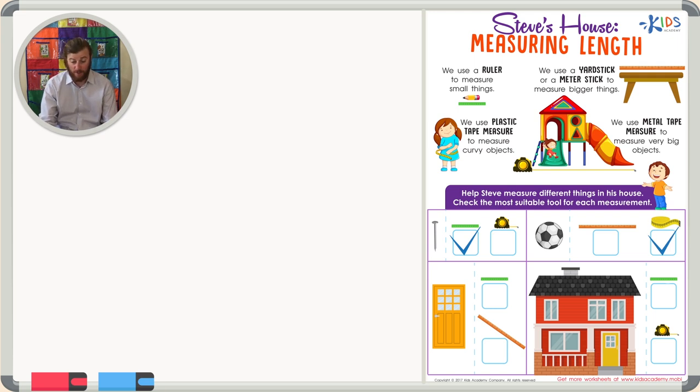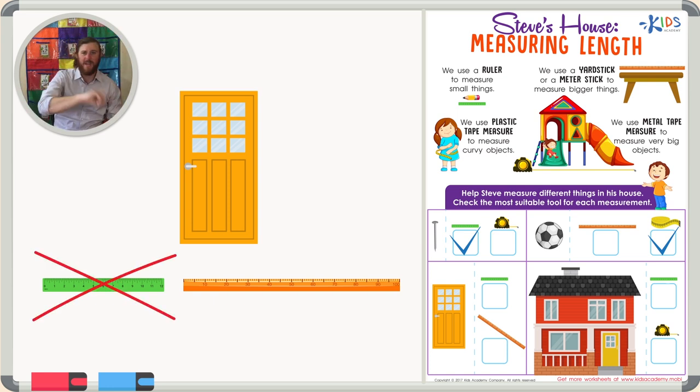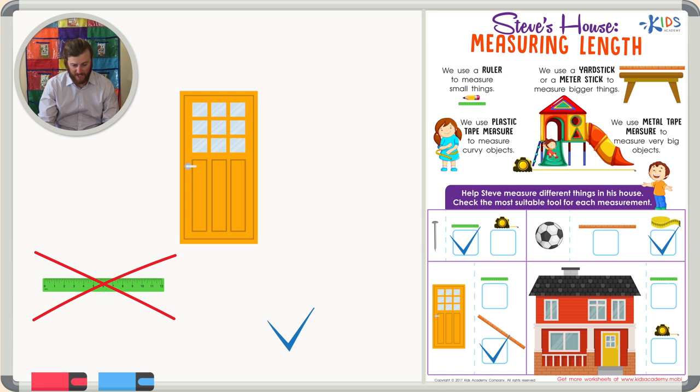The next object we want to choose the correct tool for is this door. Now this door is pretty big, so I don't think a ruler is going to be enough because we're going to have to use multiple rulers to measure it. But if we had one meter stick, I think we might be able to measure this door — we might need two, but it's still more appropriate than using a ruler. So let's choose the meter stick.